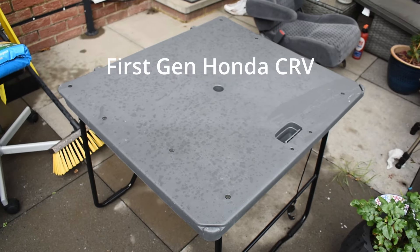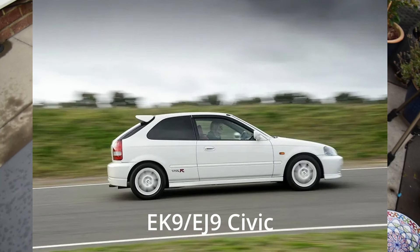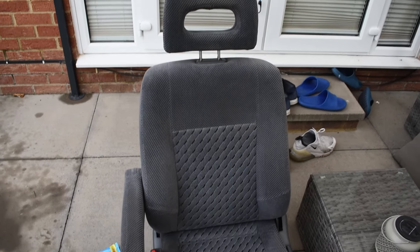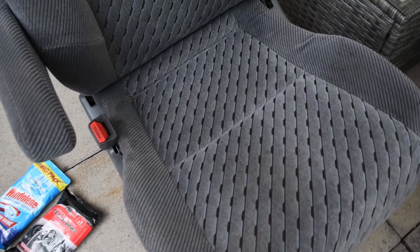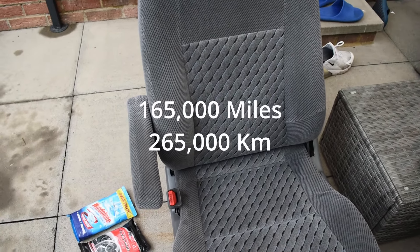And where have I got that? It's for my brother's car — it's to fit into the back of it, into a Civic. That seat is also for the first-gen CRV. Looking at it, it looks bone stock. Nothing wrong with it, nowhere. This is from a car which had 165,000 miles on it.